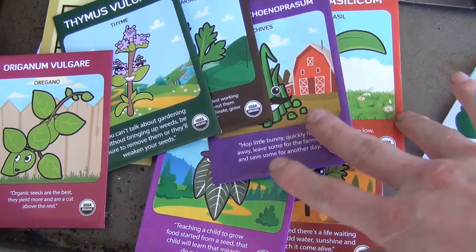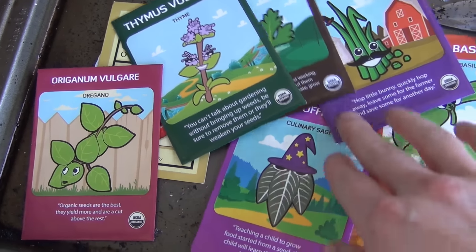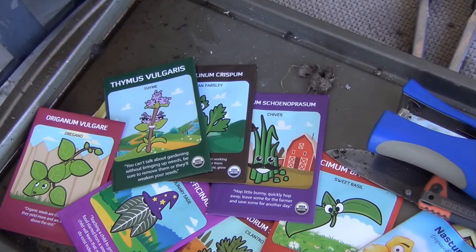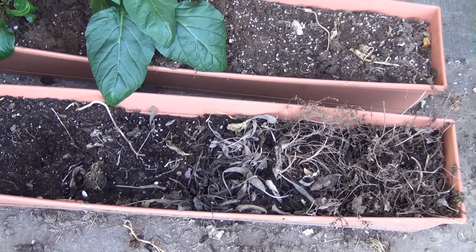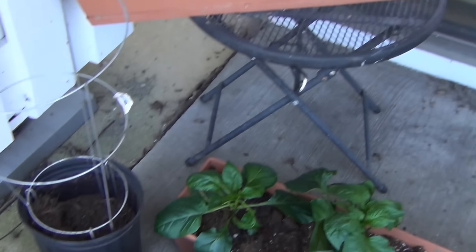And then all these herbs here: basil, chives, parsley, thyme, oregano, sage, and cilantro - so I'm going to get those all planted and we're just going to be putting most of them down in the front here. If the strawberries don't come back I'll either get more strawberries or plant more herbs up there.